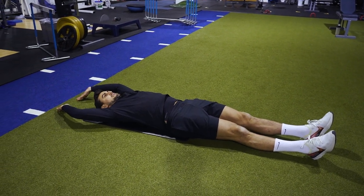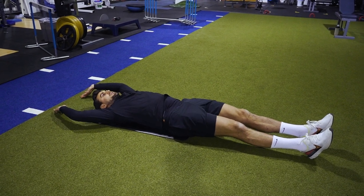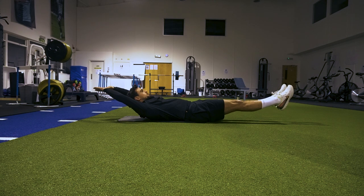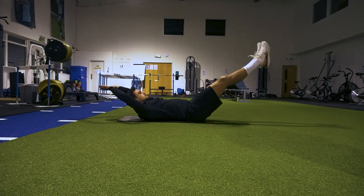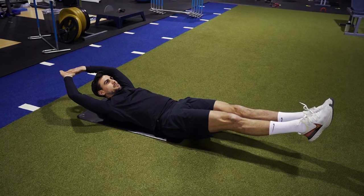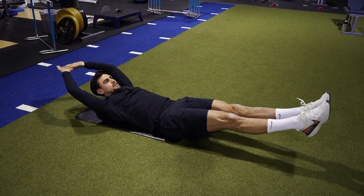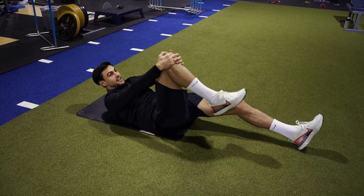Arms above your head, legs and arms come up at the same time, keeping your lower back into the ground. I'm actually starting to shake already. Keep your feet and arms just above the ground — you don't want them too high because it'll make it too easy. As you get tired you'll feel your lower back come off the ground, but try and maintain that form and hold it for as long as possible. Abs are on fire there.